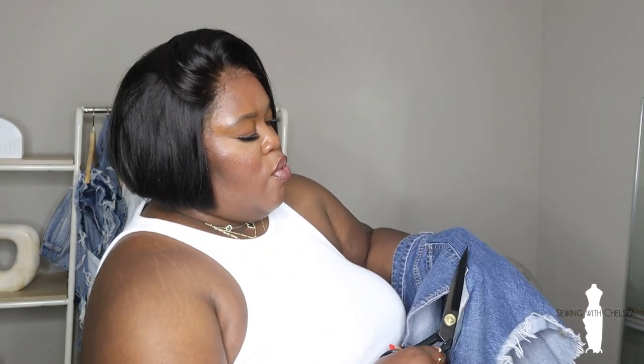Maybe I should have done this on a table, but this is a real quickie. I'll probably end up buying another pair of jeans and just do it right, but I kind of just wanted to give y'all the gist. And I'm just cutting around the pocket — these scissors are so sharp, so I'm making sure I don't cut the pocket.